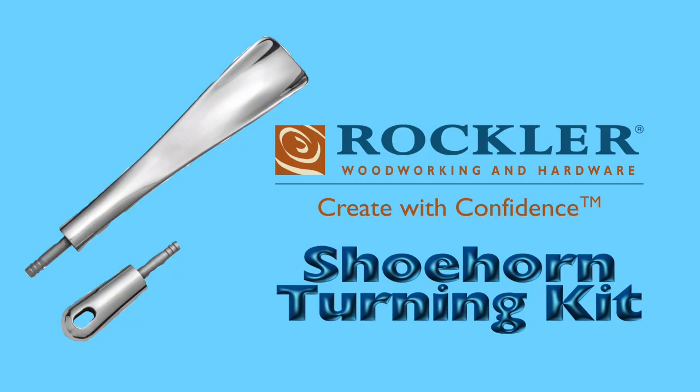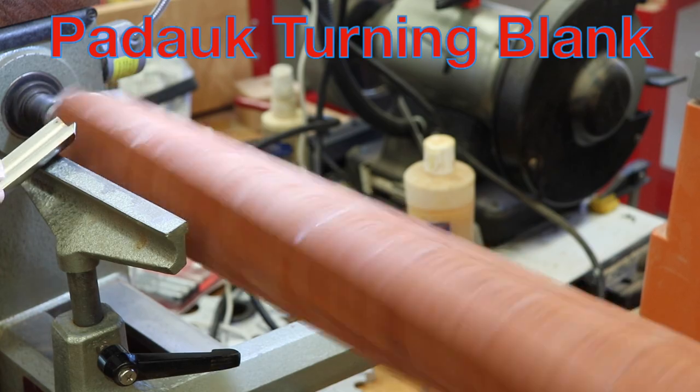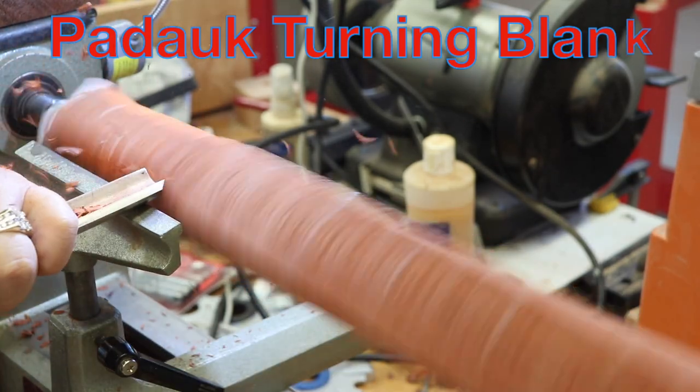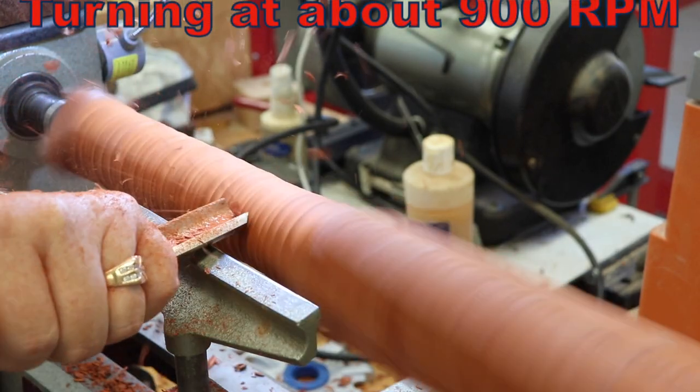I was in Rockler one day, so I decided to pick up one of their shoehorn turning kits. The hardware consists of a shoehorn part and a part that will hang on the wall. I went to my local hardwood dealer, Tropical Exotic Hardwoods in Carlsbad, California, and picked out this Padauk turning blank.